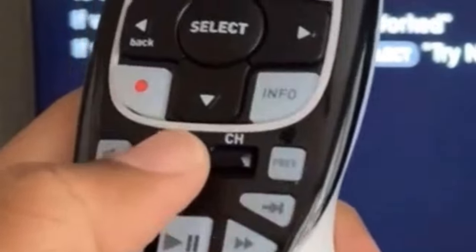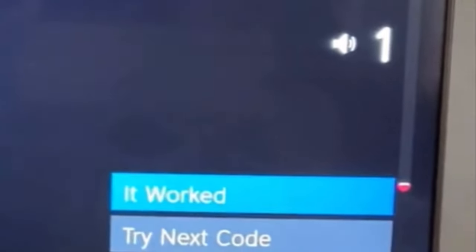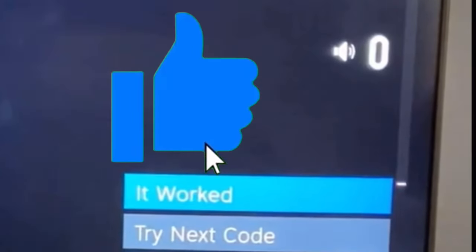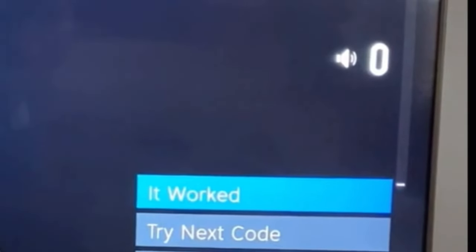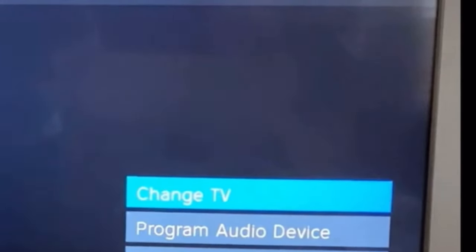I always start with 'I don't know my model.' A default model is loaded to test the volume. If the volume is working, click 'It Worked' and give us a thumbs up. If it doesn't work, try the next code. Now when you turn off the TV, it should be able to turn off. If it doesn't, you'll have to try a different code.